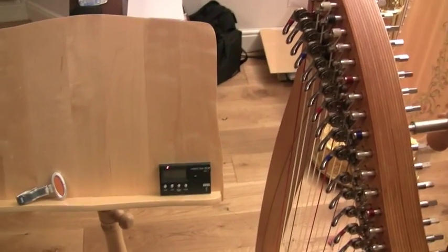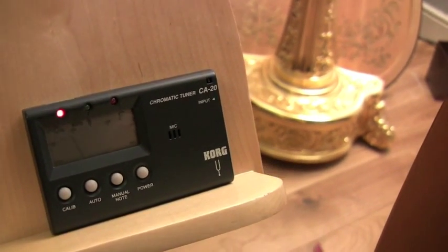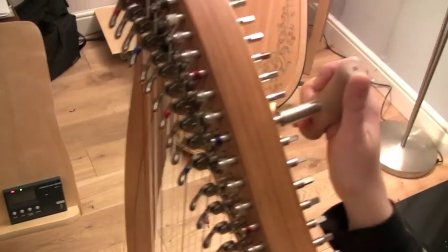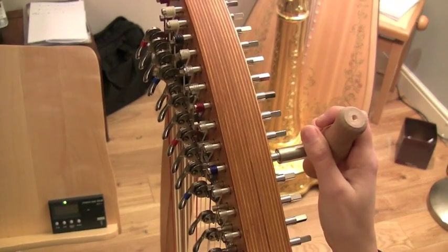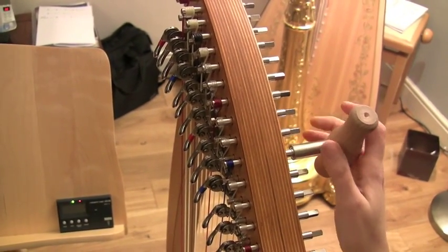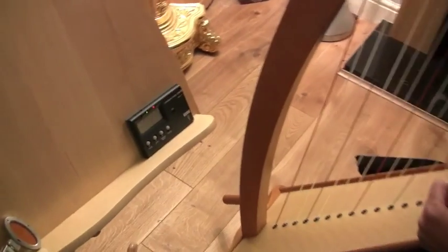The first note we're going to tune is F. If I play F, we can see that it's quite flat. So I'm going to very carefully and slowly turn the key clockwise. And there we go — we just have just about a green dot. Sometimes with strings they have vibrations and it might go a little bit over to the red or to the right, but it's generally hovering around the green light and that shows it's in tune.